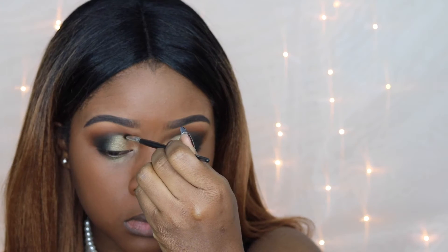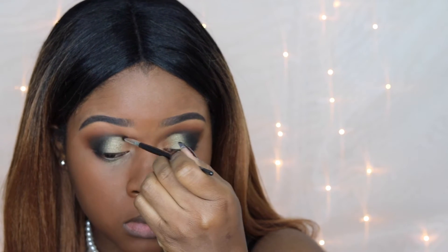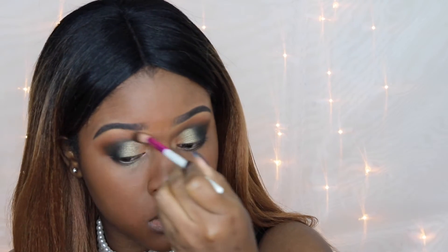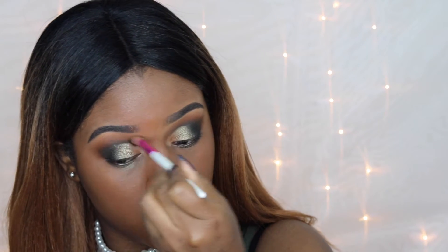To add some more depth, I'm going back in with the black shade Incognito and carving out the space right above the lid, then blending it out with the brush.